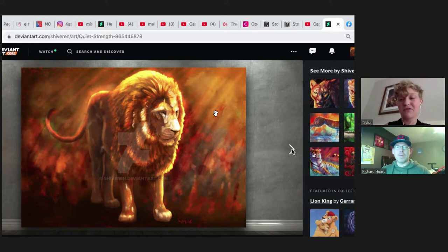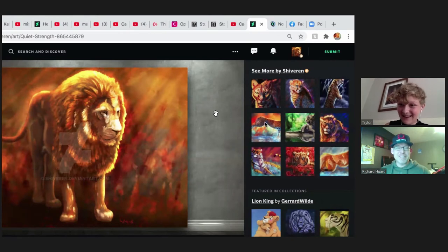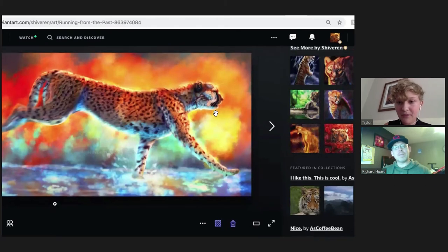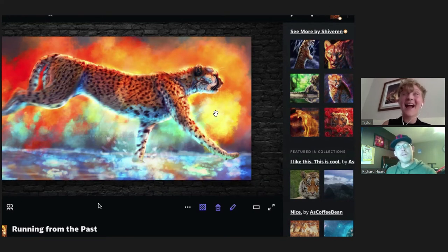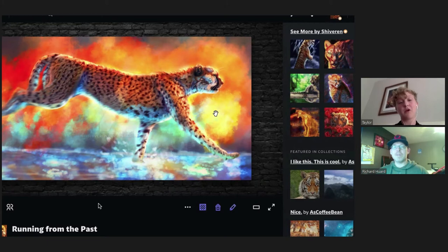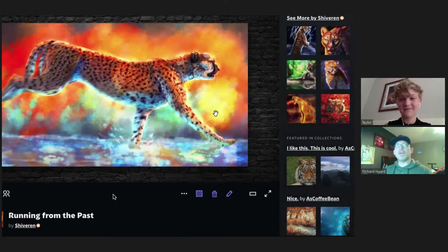This one is one of my most eye-catching — it's a cheetah with funky colors. I just went wild with this one. It almost looks like they're running in water. Yeah, I wanted an impressionistic water-fiery type thing. This was a turning point in my art where I started experimenting with more colors and realism — I had so much fun with it.